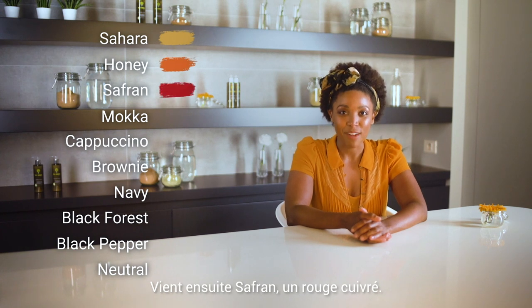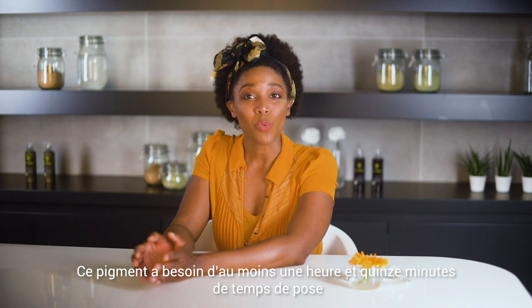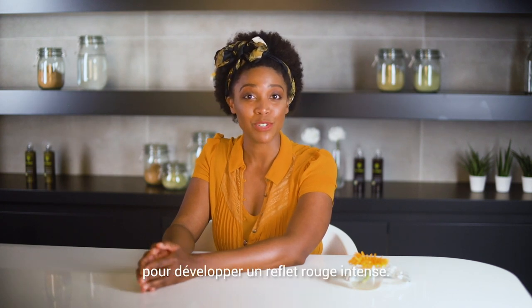Next is Saffron, a coppery red. This pigment needs at least one hour and 15 minutes of processing time to develop an intense red reflex.